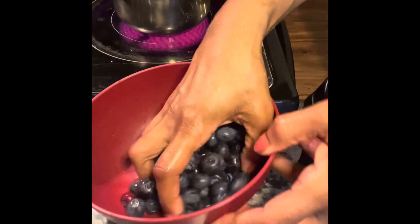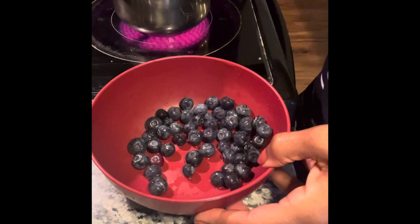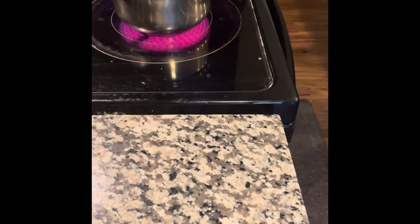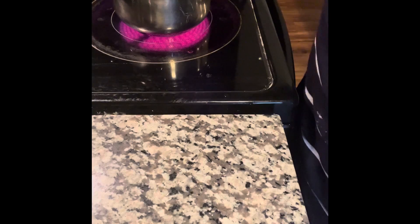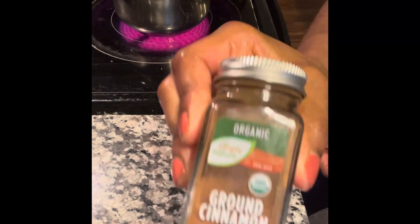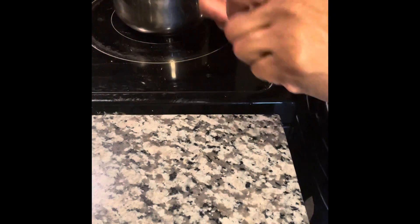I'm going to go ahead and add in my half cup of blueberries. I don't like much sugar, but you can do this to your own taste and add sugar if you like — I'm not adding any today. I'm just going to add a dash of cinnamon, literally one dash.